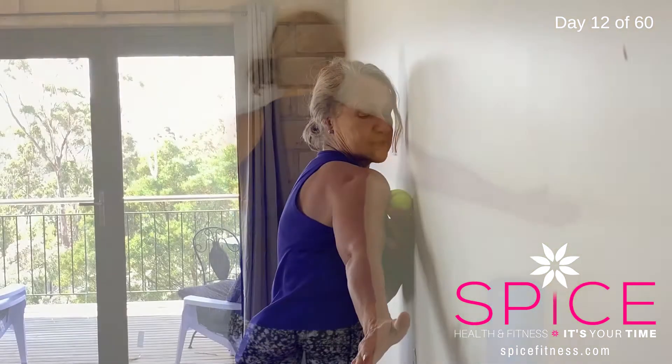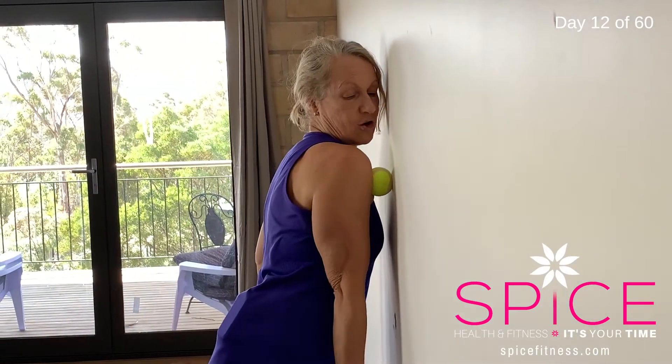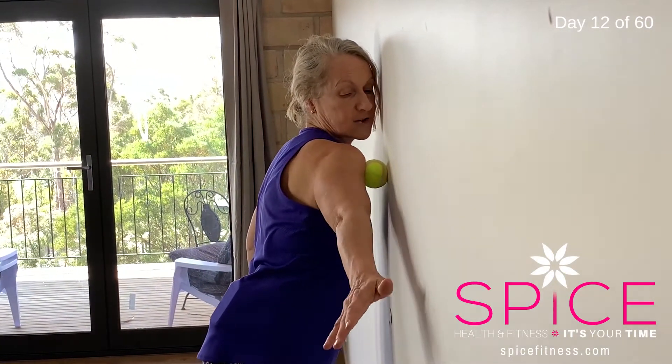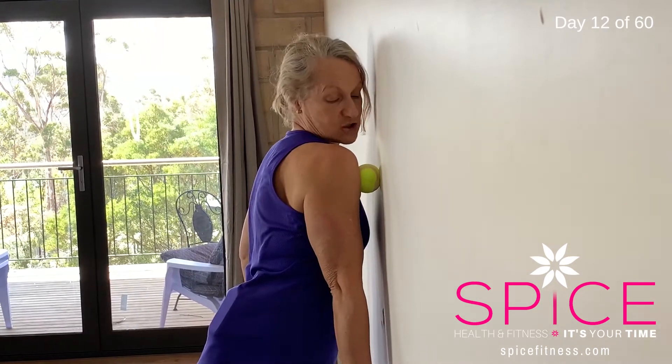You can also do it into the front of your shoulder. If the front of your shoulder feels quite tight, you can take that ball into the front and just either hold your arm down or hold it out to the side — wherever you feel that stretch is going to work best.